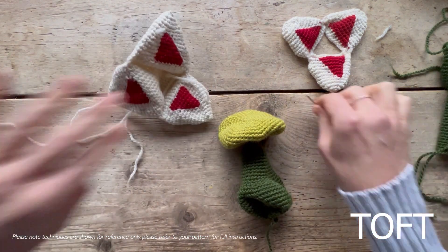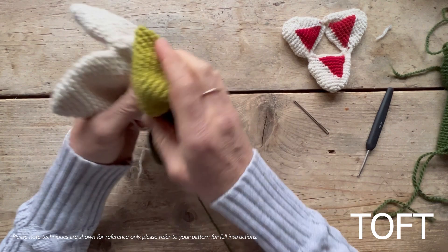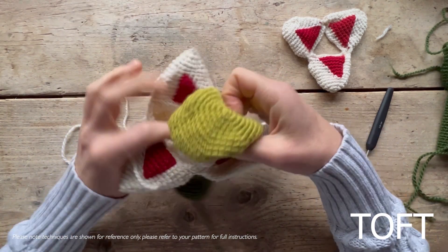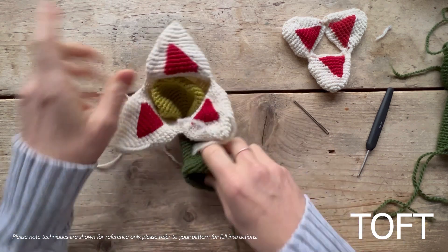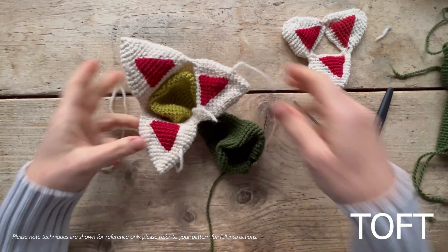Taking the hole that will be there, put the head inside first, like that, and then put your stuffing in through the bottom, all the way through into your head.